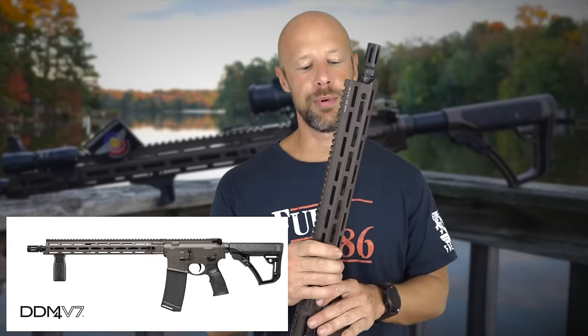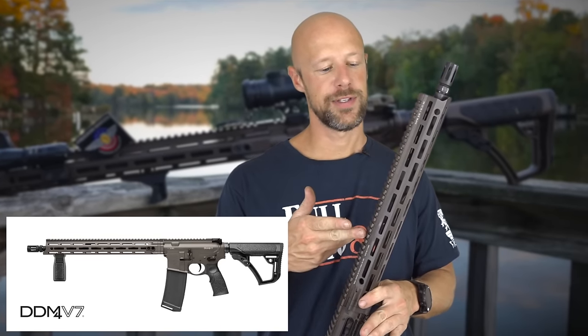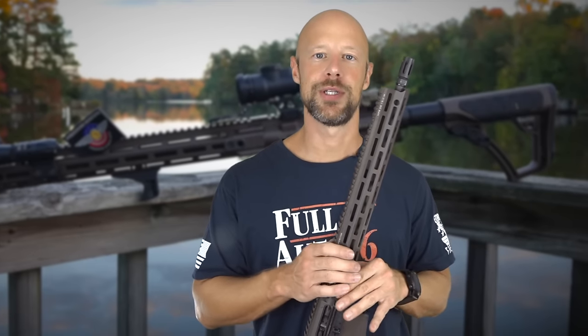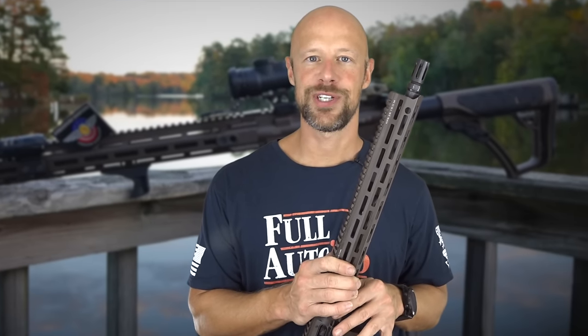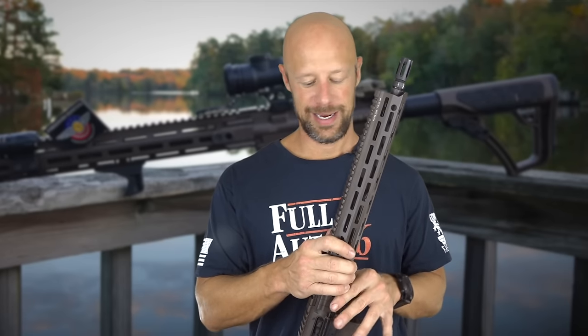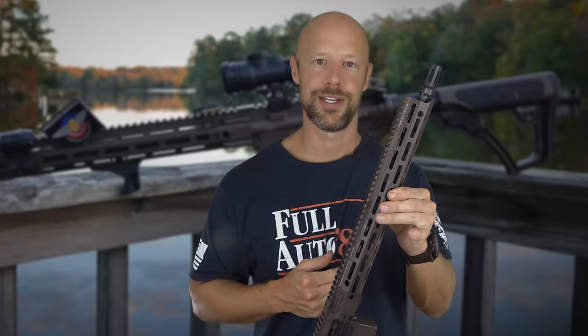Different finishes and different barrel profiles are out there, but basically the V7 series is all going to have the same M-lock hand guard and a lot of the same interior components that we're going to talk about in just a second. But before we do that, we're going to let the dogs take a look at it, then go out and shoot some groups with it. After that, we'll come back in and go over all those different details that make this rifle what it is.